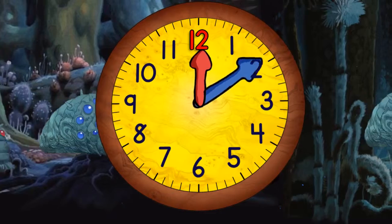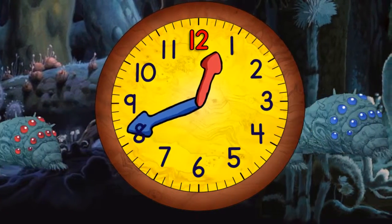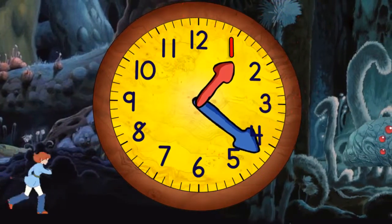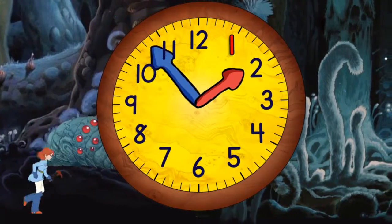Both hands begin moving around the clock, but the blue hand moves much faster than the red hand. When it gets to the top it will be one o'clock. The blue hand must move faster than the red hand because as the red hand moves between each number, the blue hand has to go all the way around.